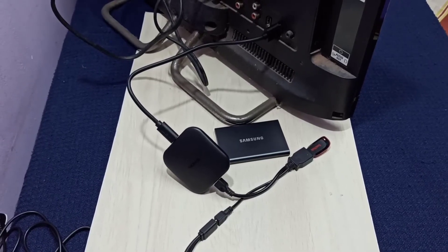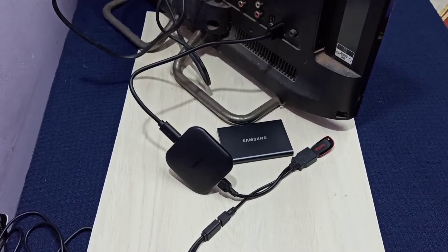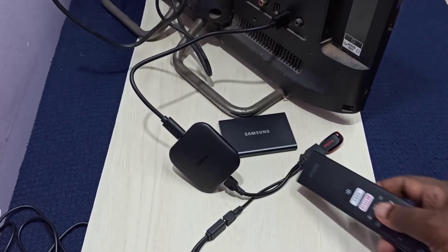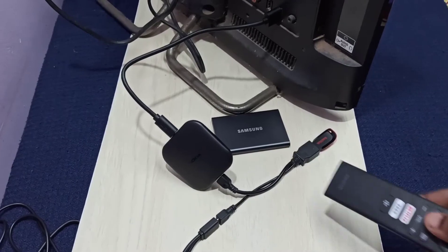First, add a pen drive or external storage to the TV stick using a Y-Splitter USB cable. Using this USB cable, we can connect a pen drive or external storage to the TV stick.